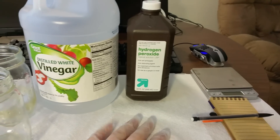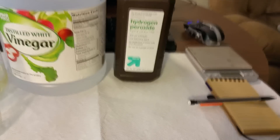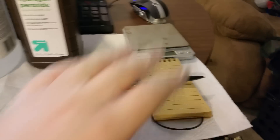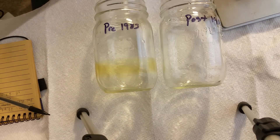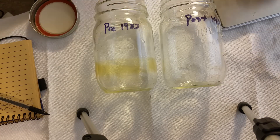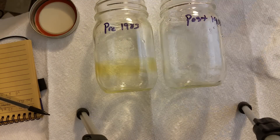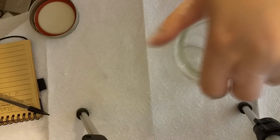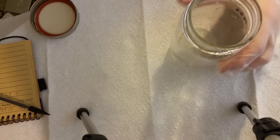You have two beakers — one filled with 1983 and before pennies, and the other containing modern pennies. Both beakers were filled with about 27 grams of pennies, then filled with equal parts distilled vinegar and 3% hydrogen peroxide. What you should see is the evolution of oxygen gas as the reaction proceeds. These two solutions were then allowed to sit overnight.